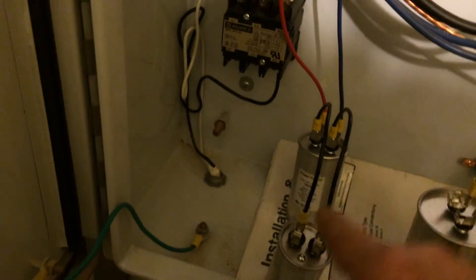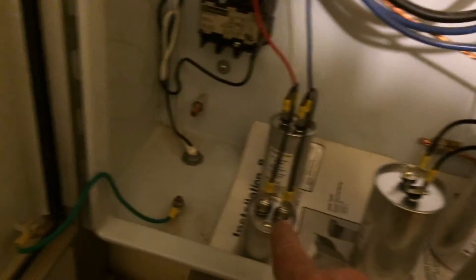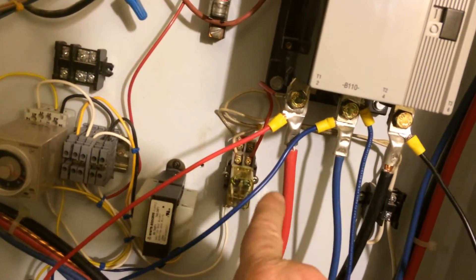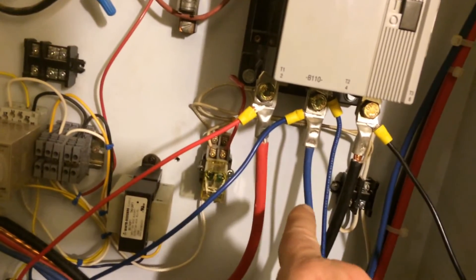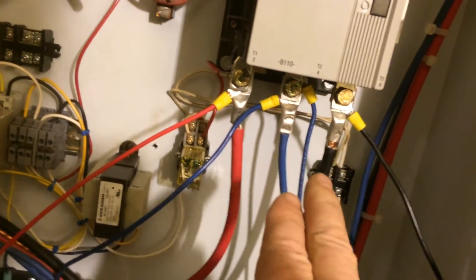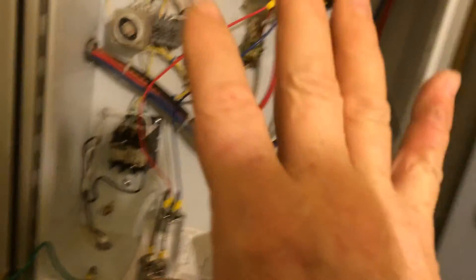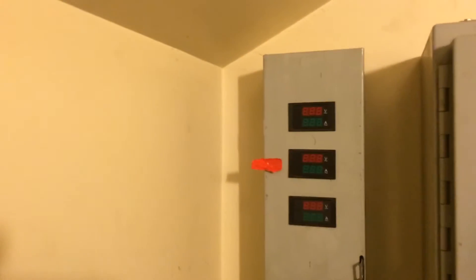Here you can see I have a 75, a 50, and a 25. On the black side I've balanced out for a hard start at 250, so I have 250 from black to blue, and I have 75 from red to blue, feeding that generated blue leg more power and balancing my system out for the RM.